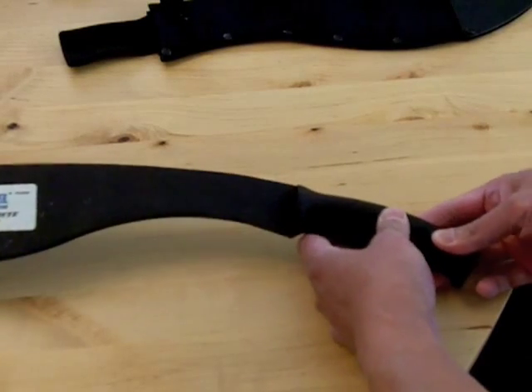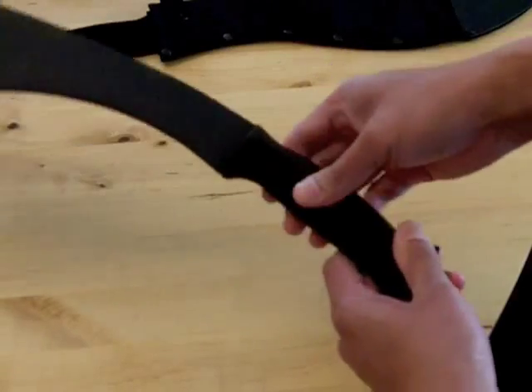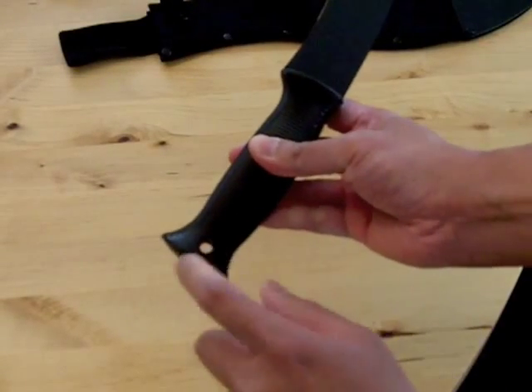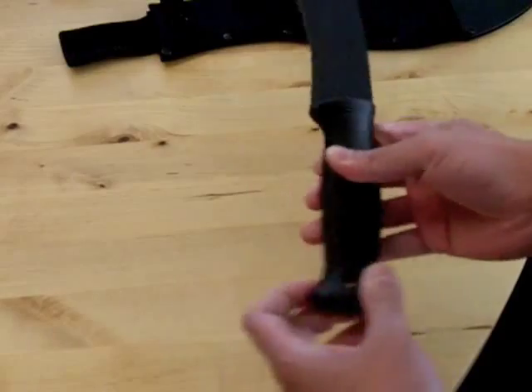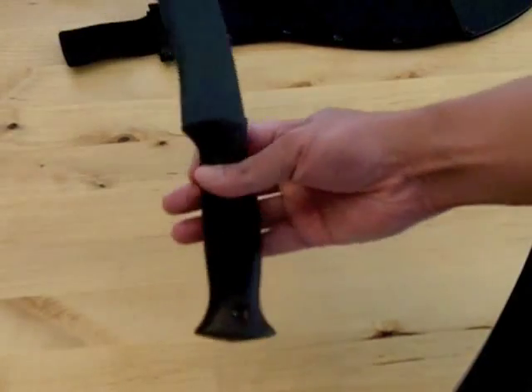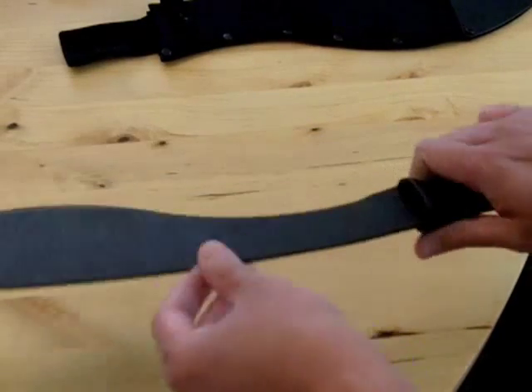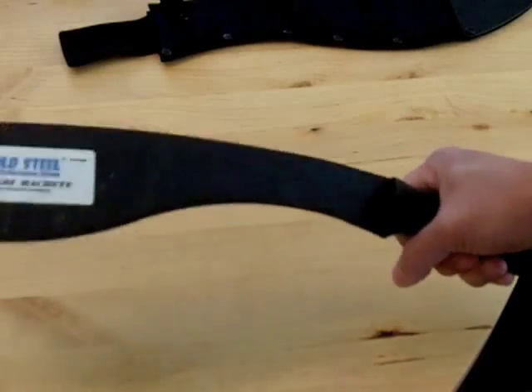The blade is attached to a PVC compound plastic handle, and there's a little hole where you can put paracord through and hang it off something. I wouldn't hang this off your neck though — I don't know why anybody would want to do that because it's really heavy. It weighs about 16 ounces.